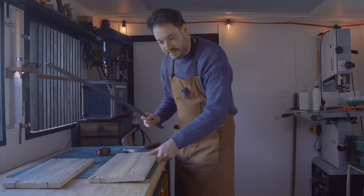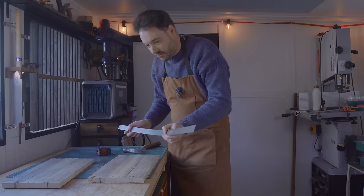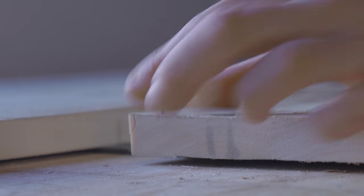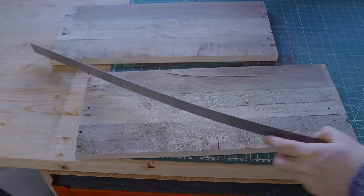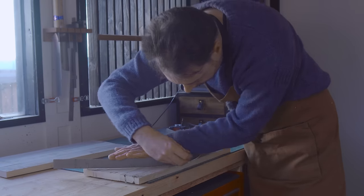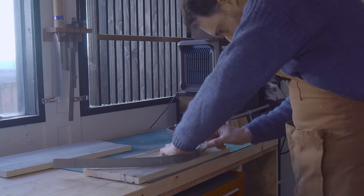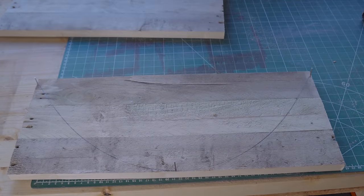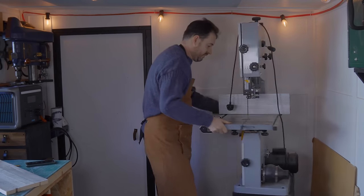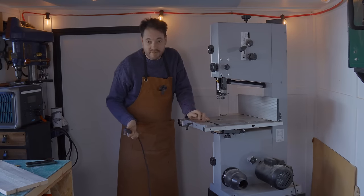I've got the two sides now. Trugs tend to have a nice curve to them, so what I'm going to do is curve a ruler using three nails put into this and then I can draw around it. I've only drawn the shape out on one, because I'm going to get it cut out on the bandsaw and then I can use the first one as a template, draw around it for the second one, and then get that cut.